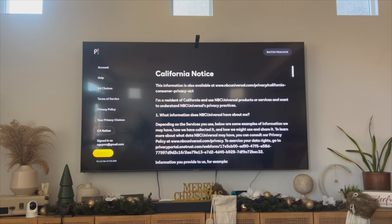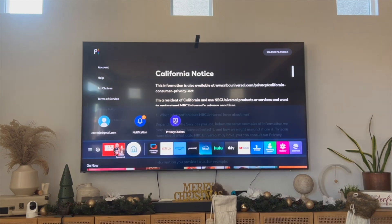That essentially is the best and easiest way that I know of to fix your Peacock TV not working on your Samsung Smart TV. But if you guys know of a better or easier way to do this, let me know in the comments down below — I would love to know. Thanks so much for watching everyone, and I'll see you guys all in the next video.